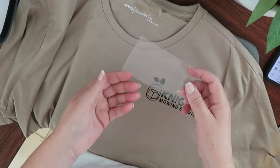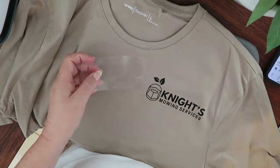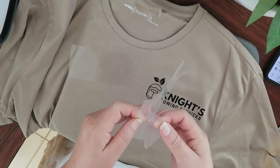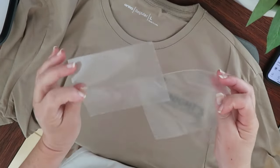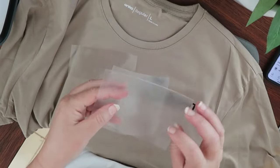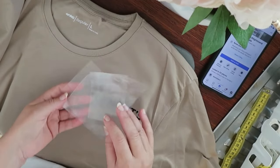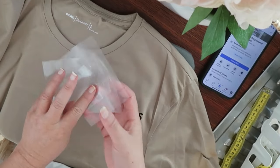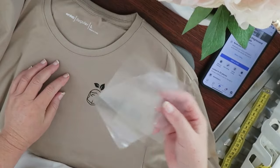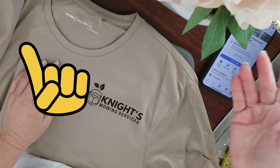These pieces of plastic film are actually the carrier sheets for HTV that is peeled off when the vinyl is heated and pressed onto the surface. In the past I've looked at these and thought there has to be something else I could use this for — it just seems such a waste throwing them away. So today I'll be making beautiful reusable, free, and easy stencils from this quite versatile material. After watching this you'll never throw these pieces away again.